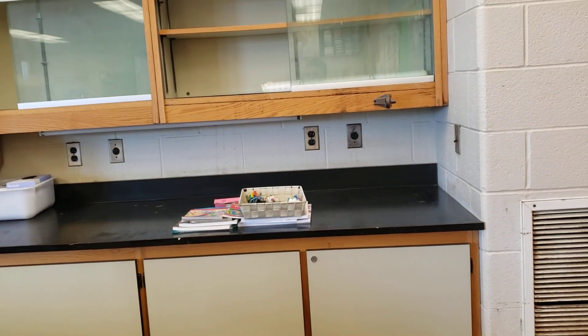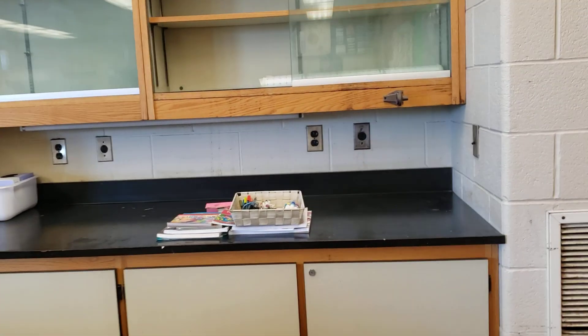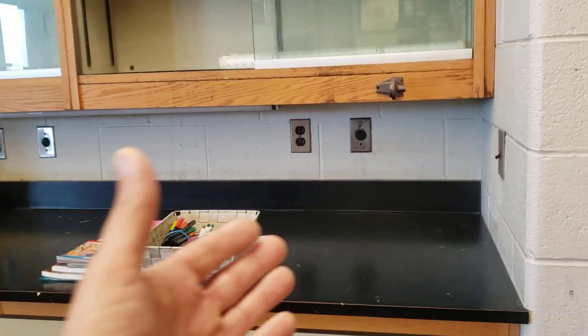I got the idea from someone we met in New York. He said that they had a lab in their school and it kind of gave me the idea — we sell a lot of stuff in the store, so how about we give back?